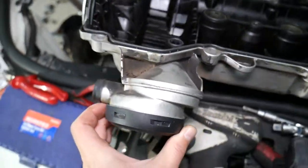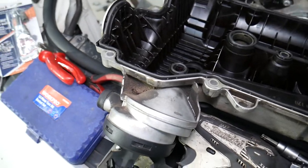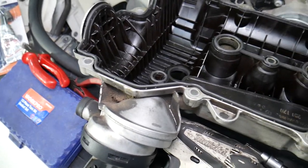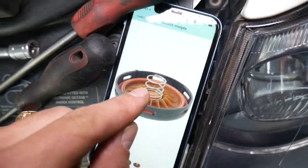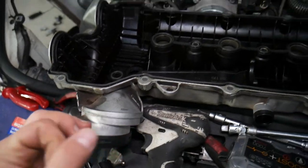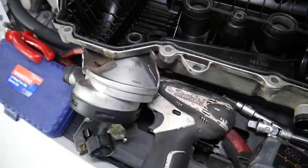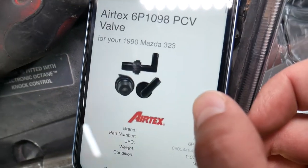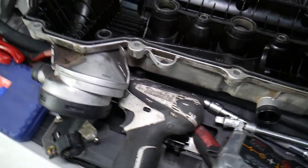That device is known as the oil separator valve or PCV valve. On the inside it has a membrane. Let me open the one we ordered to show you — this is it. It may look like this one, or it may be a slightly different, smaller tubular-looking device, like this one right here. This oil separator valve is super important for the normal operation of the engine.